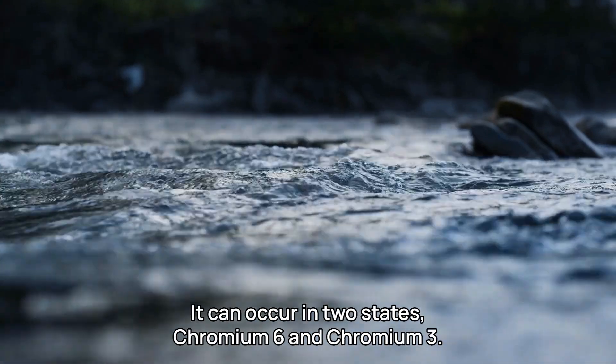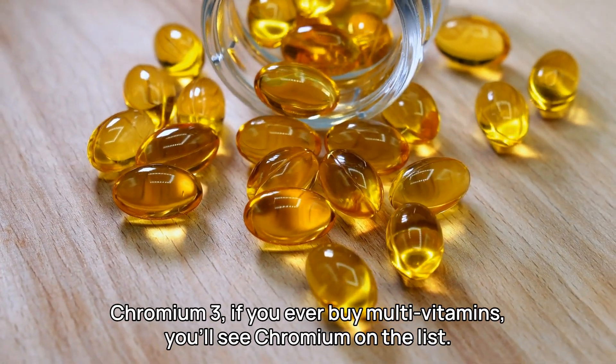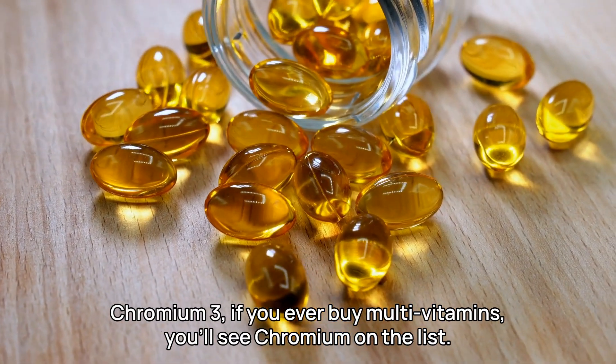Chromium is a transition metal. It can occur in two states: Chromium-6 and Chromium-3. Chromium-3 — if you ever buy multivitamins, you'll see Chromium on the list.